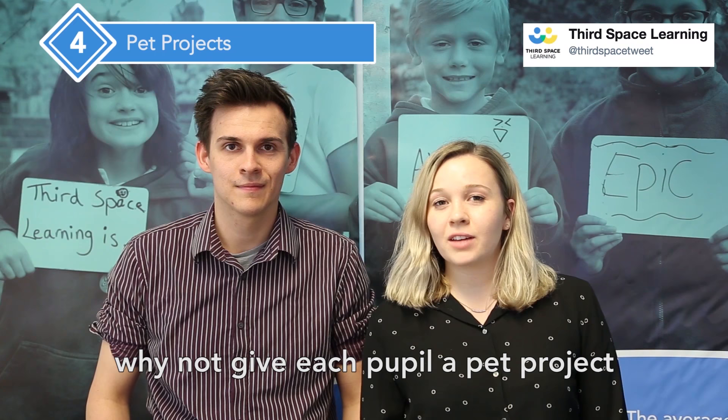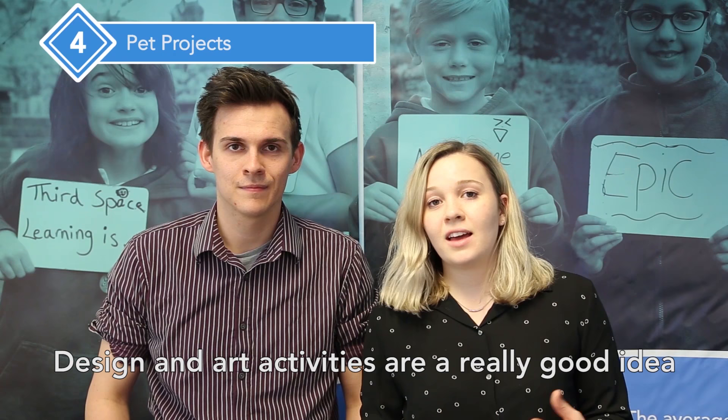In the weeks leading up to SATs, why not give each pupil a pet project that they can be getting on with, or even start a whole class project? Design and art activities are a really good idea because they're something that can be put down and picked up again in the gaps between SATs.